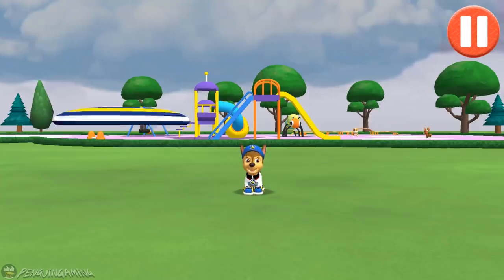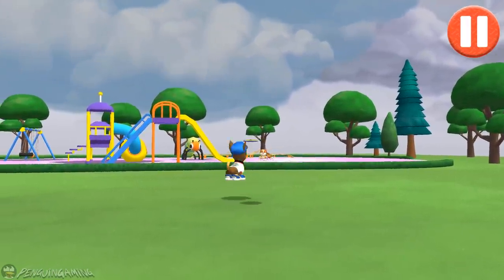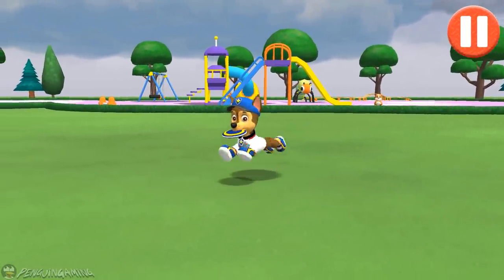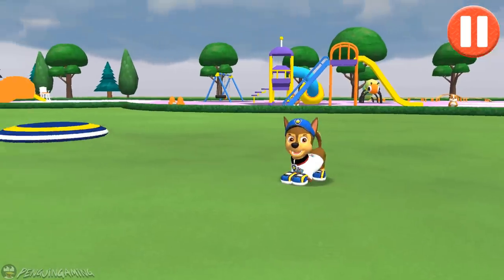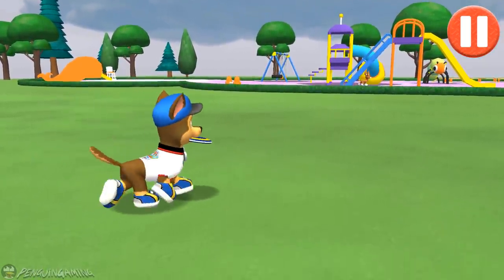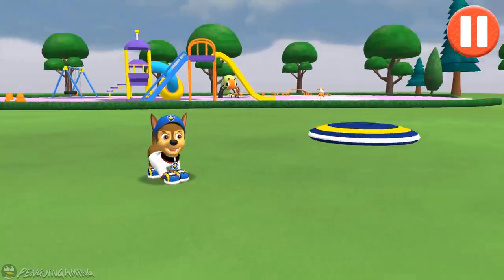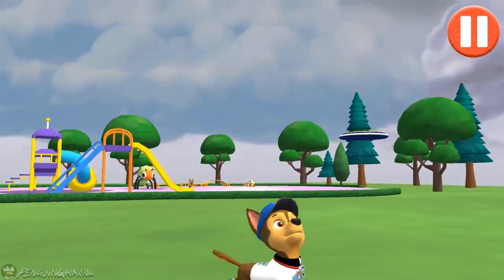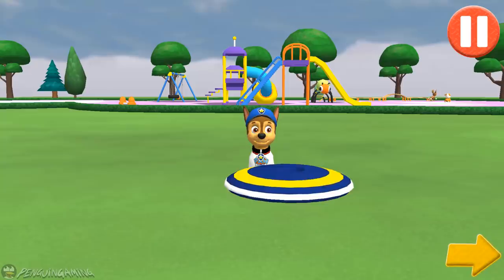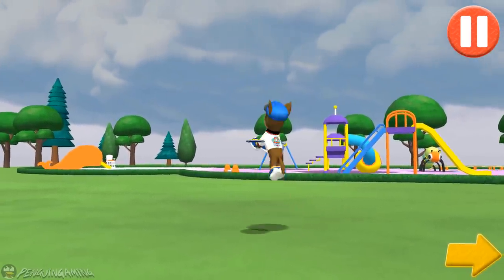Let's play a game of catch before we get ready for bed! Swipe on the flying disc to throw it to the pup! I love playing catch! Tap the arrow to go to the next activity!